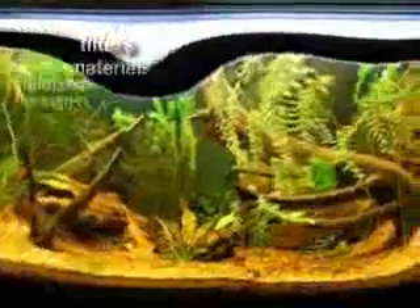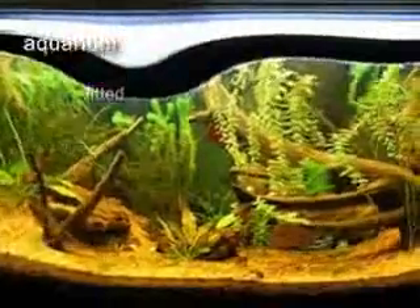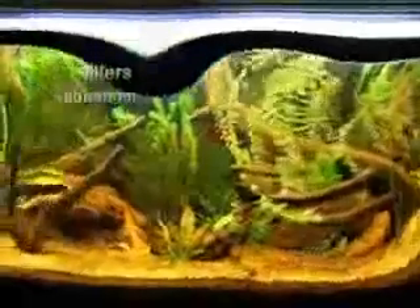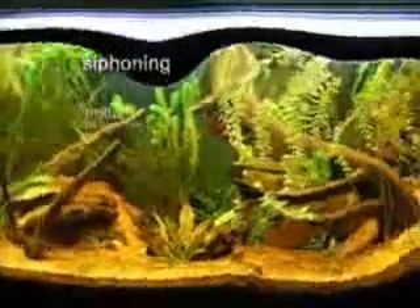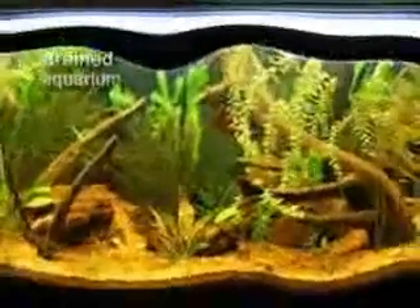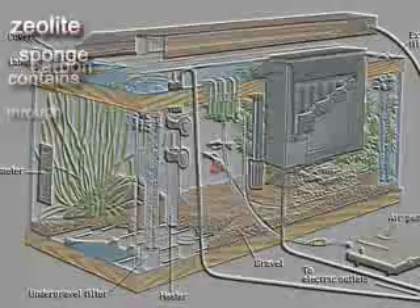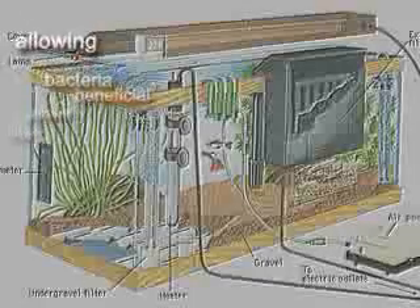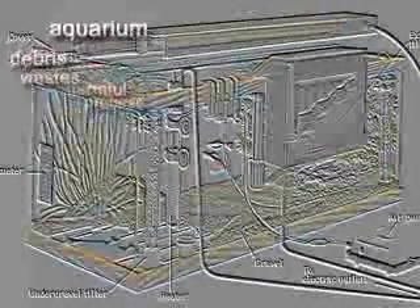Wheel filters, such as the bio-wheel, are fitted onto the back of the aquarium. These filters draw water up from the aquarium bottom with the help of a siphoning tube, and then drain the water back into the aquarium. The drained water is filtered through a pad that contains carbon, sponge, floss, or zeolite. Such a filter also allows beneficial bacteria to grow on it, allowing these bacteria to process harmful wastes and debris from the aquarium water.